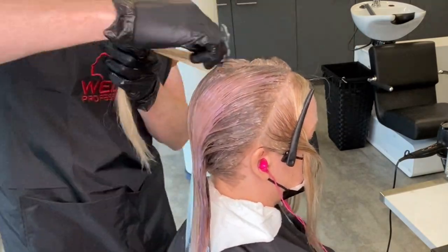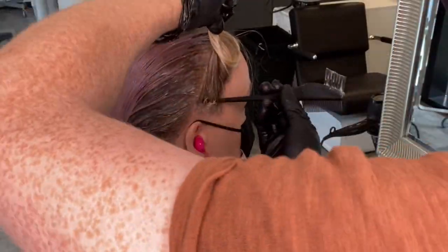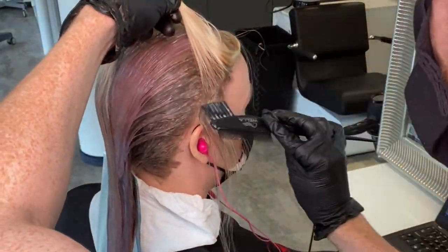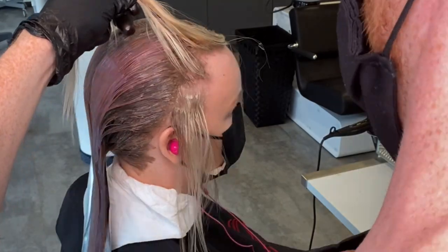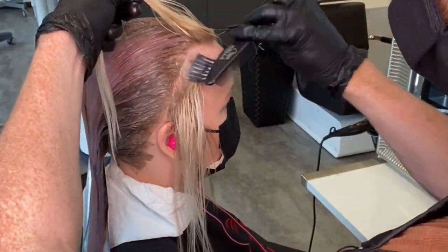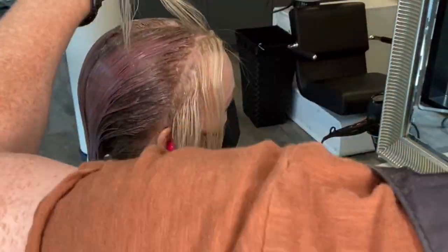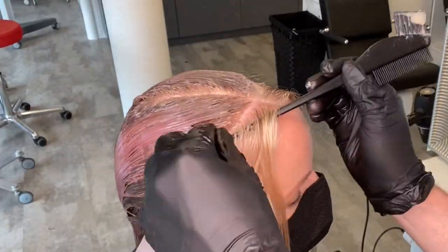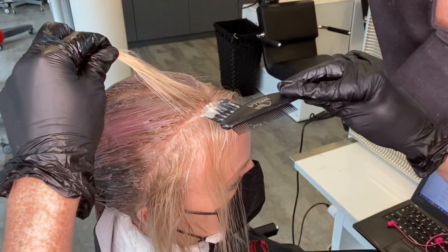At the front hairline I change my technique — here I don't want to do a color melt, I want to do a micro root. Because I have those highlights right to the very root, I'm simply going to tap a tiny little bit of my root shadow on the bare root only. This gives a more natural effect and just softens the transition from natural to light.